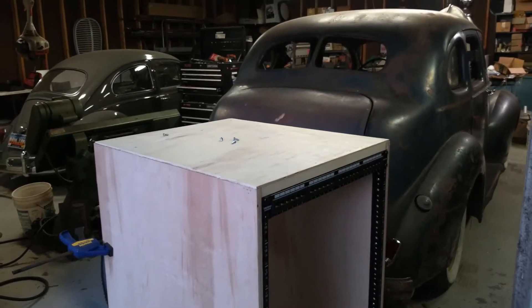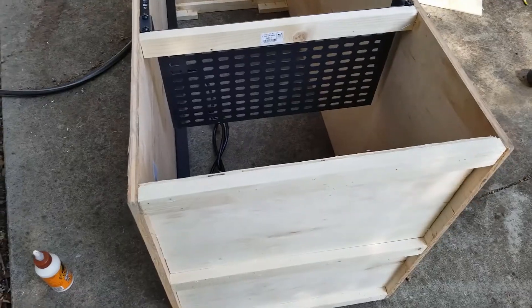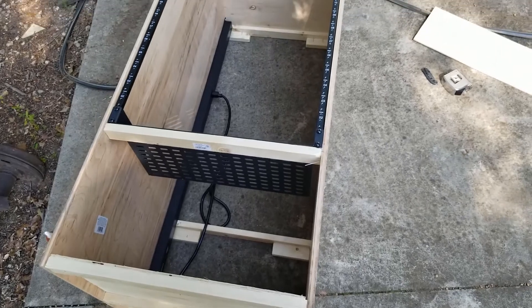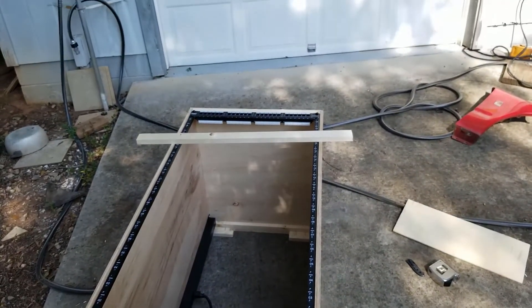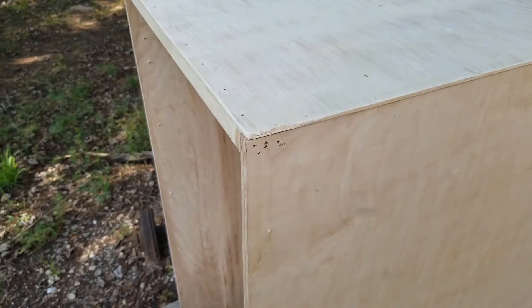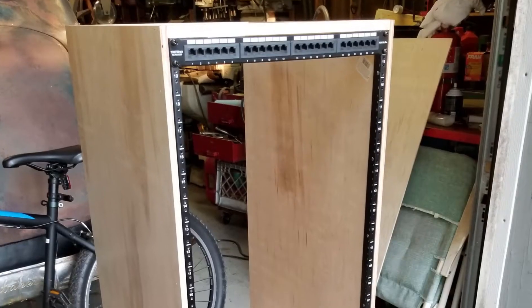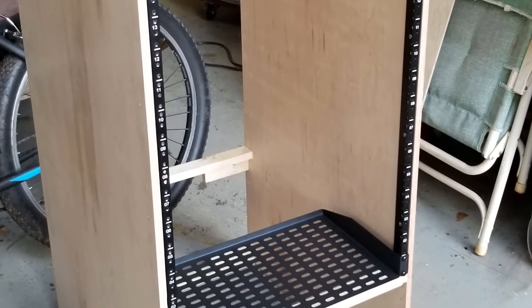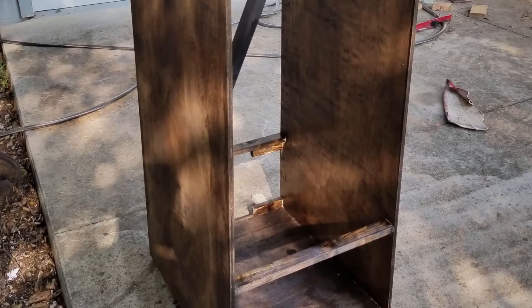It's beginning to take shape and I would say it's looking good. I went with a dark walnut stain and I'm very pleased with how it turned out.